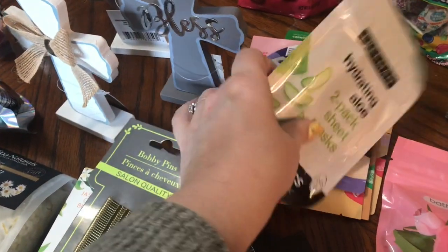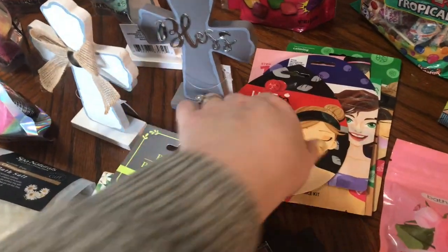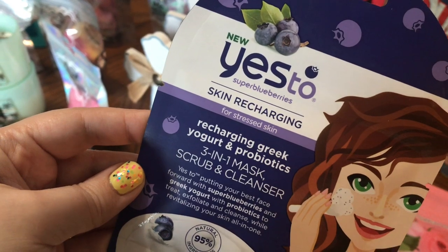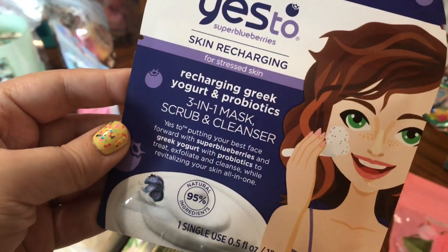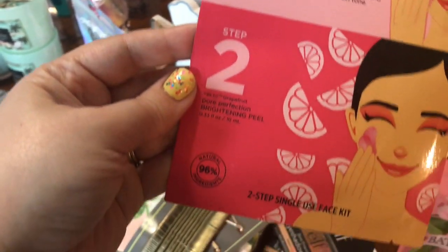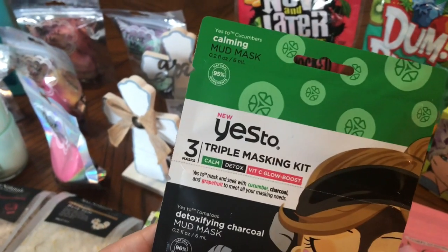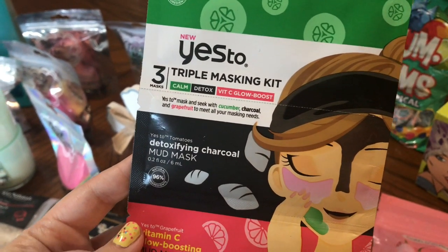I got a Freeman Hydrating Aloe 2-Pack of Sheet Masks, a Yes To Tomatoes Clear Skin Detoxifying Charcoal Mud Mask, a Yes To Super Blueberry Skin Recharging for Stressed Skin — it's a Greek yogurt and probiotics 3-in-1 scrub and cleanser. I got a 2-Step Mask in the Yes To Grapefruit Correct and Repair, the Yes To Cucumber Soothing Calming Sleep Mask, and a Yes To Calming 3-Step Mask with Calm, Detox, and Vitamin C Glow Boost.